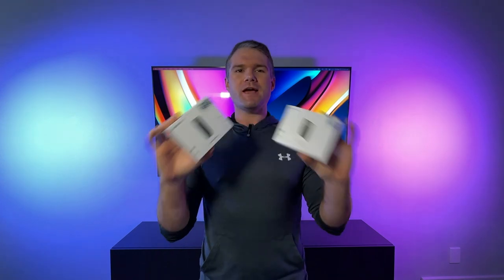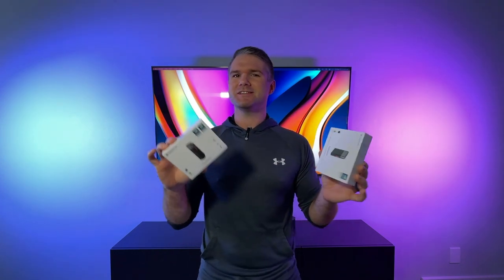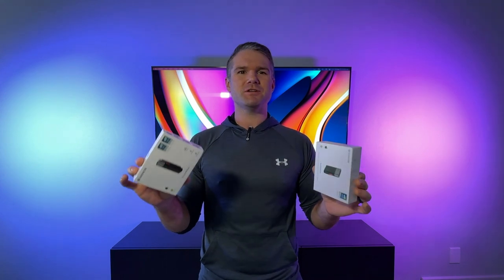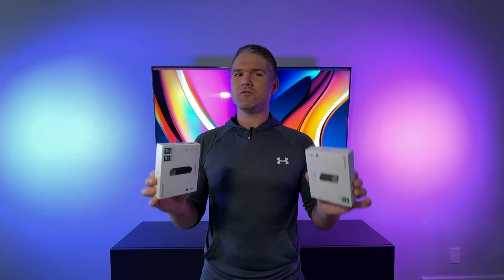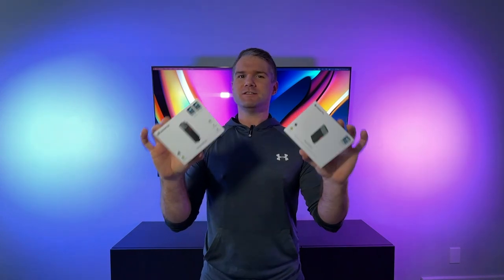We're going to go over everything from hardware and specs to setup and features, software and app integration, pros and cons, and hopefully we can help you decide if either or both of these microphones is a good option for you and your setup. Let's get started.